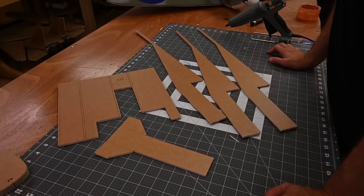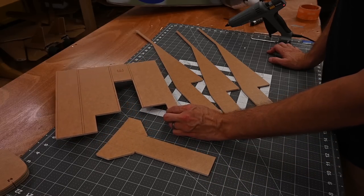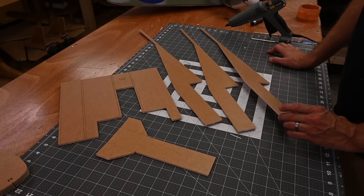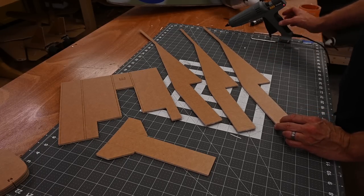Go ahead and grab the following parts out of your kit. Here we've got the power pod, the battery box, and these three parts make up the backbone of the Spitfire. The three parts are identical — we're just going to stack them on top of one another and glue them together.